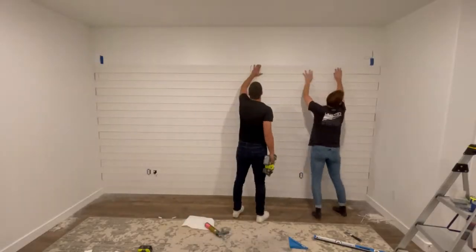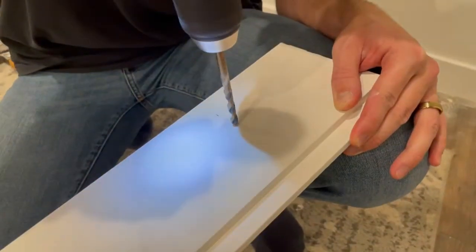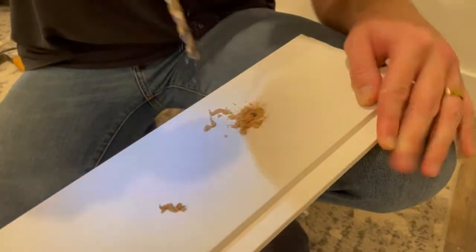The next thing we needed to do was drill out some holes so that we can run that speaker wire through the back of the shiplap.